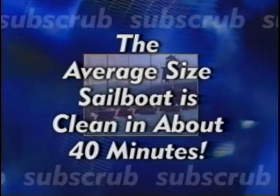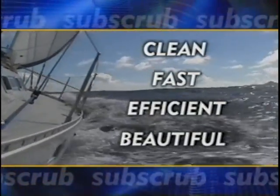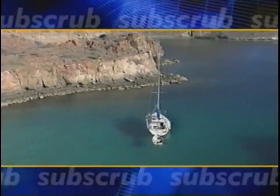The average size sailboat is clean in about 40 minutes. And just like that, you've got a clean, fast, efficient, beautiful boat. Now you're ready for racing or a relaxing weekend cruise.